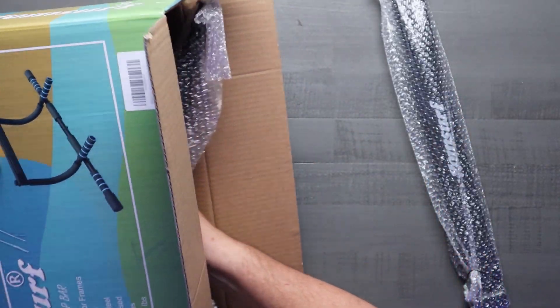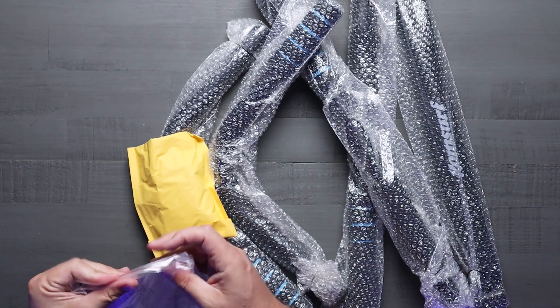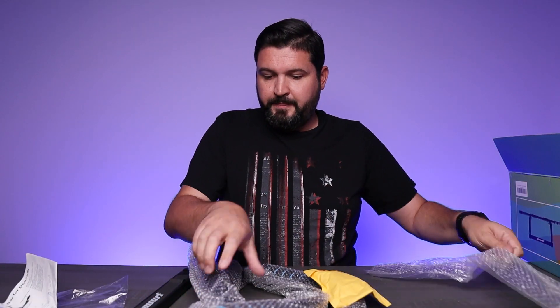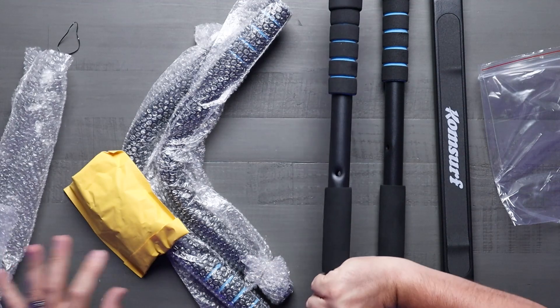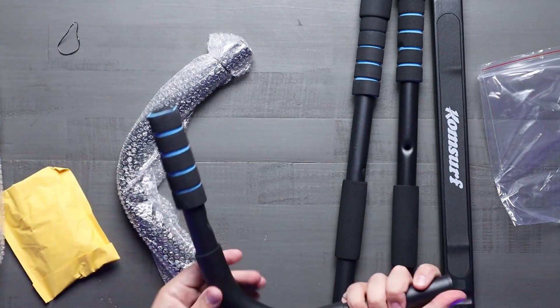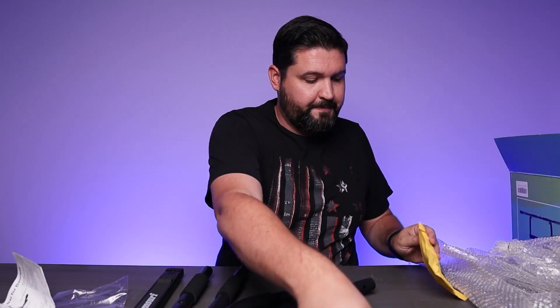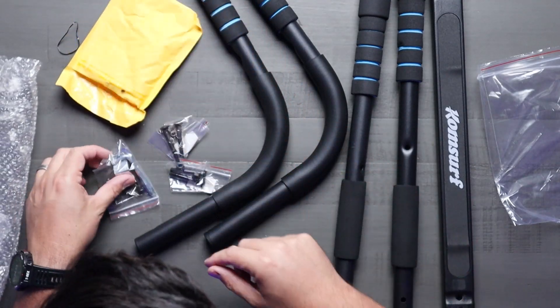Let me show you what you get in the package. It comes with an instruction manual, and pulling everything out we have padded bars, another identical padded bar, L-shaped brackets with padding, and one more identical bracket piece. There's also a hardware pouch with all the hardware needed to install everything, plus the tool required — so everything you need comes in the pack, instructions and all.